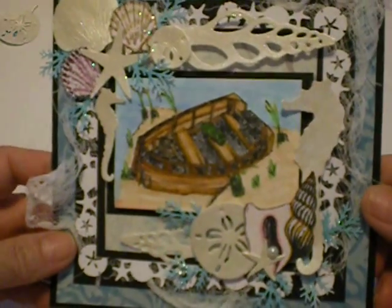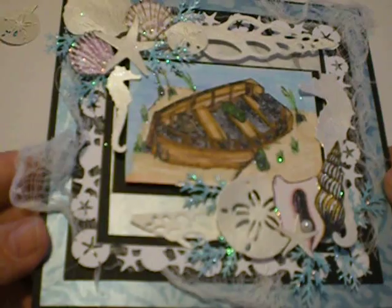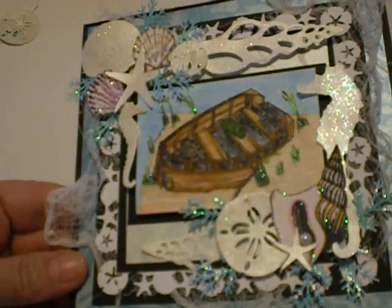Look at how shiny that is! All that glitter — shiny. See it? I think I captured it.